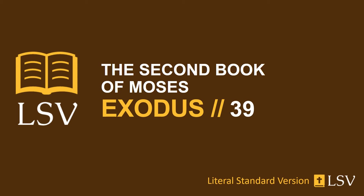And he makes the breastplate the work of a designer, like the work of the ephod, of gold, blue, and purple, and scarlet, and twined linen. It has been square. They have made the breastplate double, a span its length, and a span its breadth doubled. And they fill four rows of stones on it: a row of sardius, a topaz, and a carbuncle is the first row.